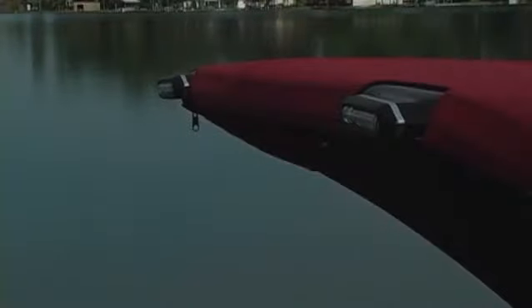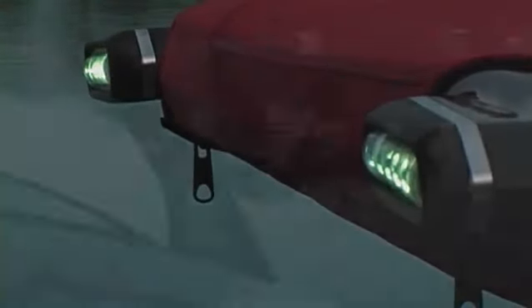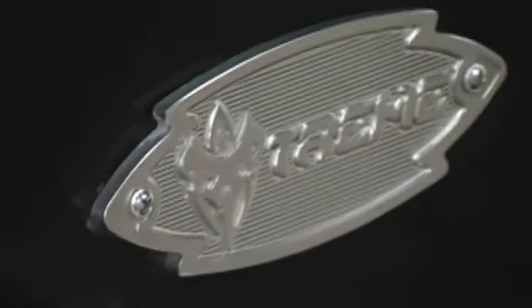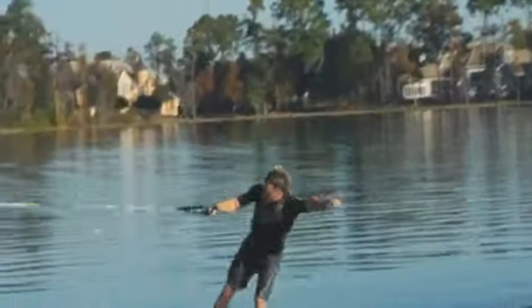Molded into the electric arch tower, we've got two LED running lights. The arch tower has two swiveling board racks — both swivel in and carry four boards. The onboard ballast system allows you to fine-tune the weight with a push of a button.